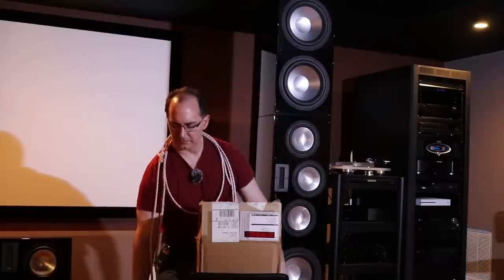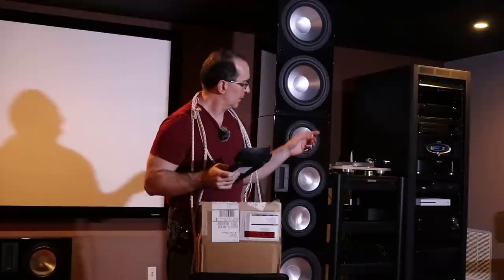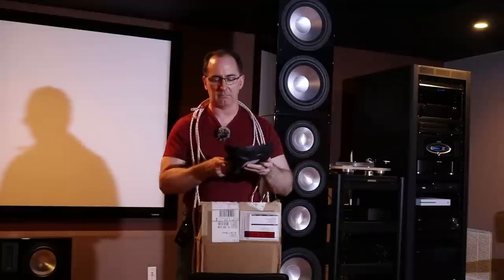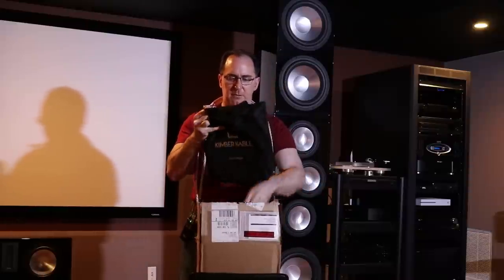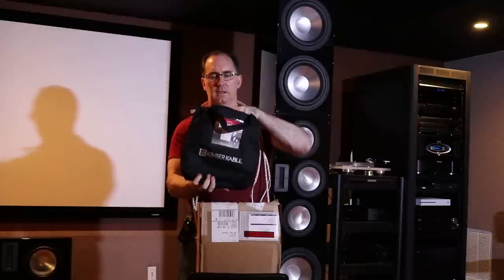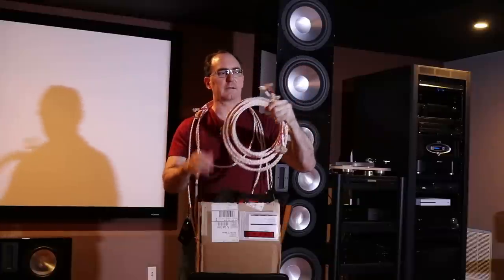I also asked Kimber to hook me up with their Hero balanced XLRs for the DSP module and amplifier connections — I've never checked these out before. Let me show you what you get: they come in this little baggie, and when you open it up, you've got the cables with these beautiful connectors.